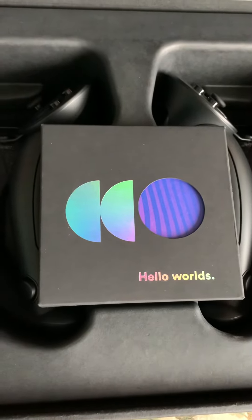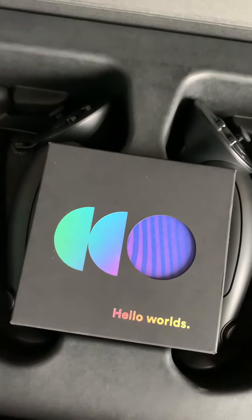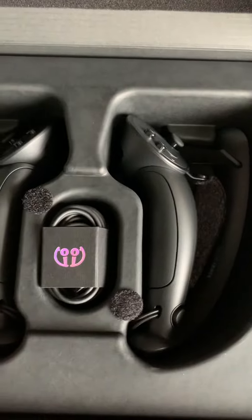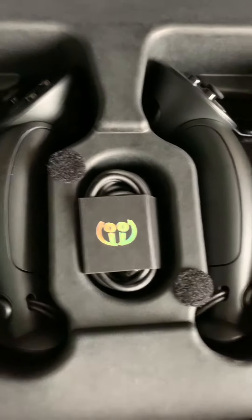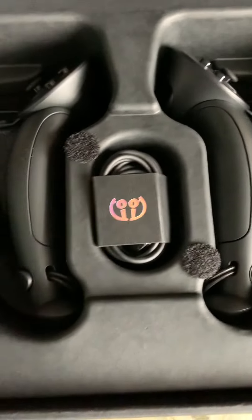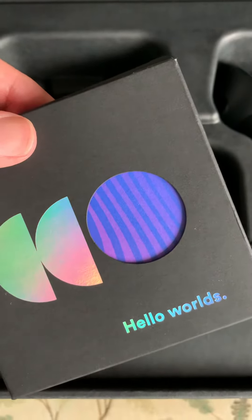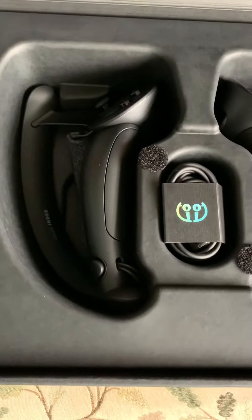Hello World! — Hello World being the old programming first program language. Let's see what's in here. Velcroed down, there's the controllers, there's power cables for charging, and in this pack is basically the setup instructions for lots of different languages. We'll probably don't need that but we'll look at that later.